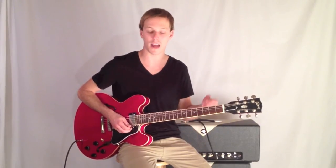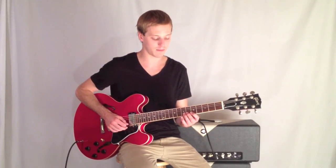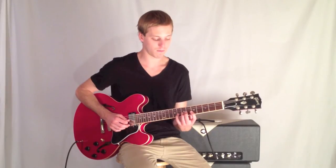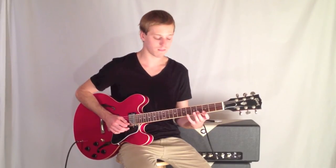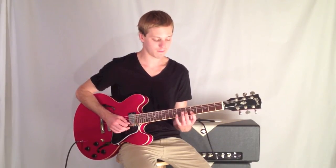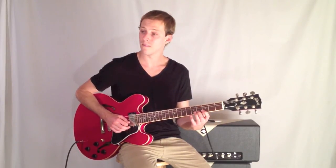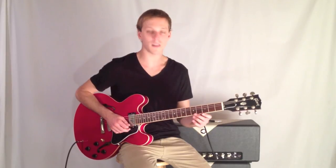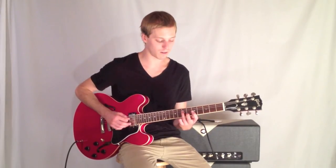Be sure to click the link for the tab so you can clarify if you have any questions. Let's try the lick again slowly. One more time. Maybe you want it as a variation — going down there to C major 7 to the 5th.